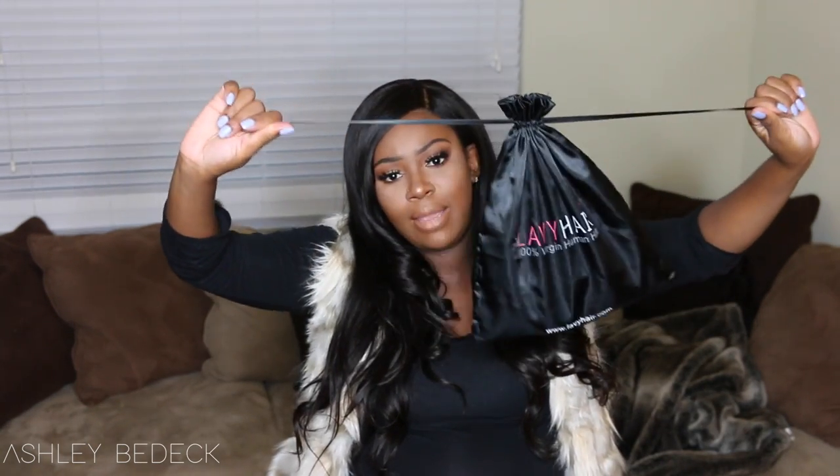In that video I was showing you this hair, but I didn't really give you guys a review of it. I actually happened to like the hair, so I thought I would come back and actually review it for you guys and tell you all about it. So again, this hair comes from Labi Human Hair — this is the bag that the hair came in.